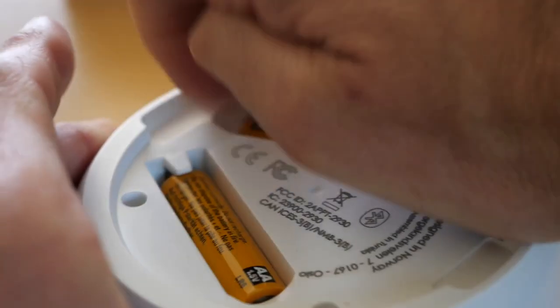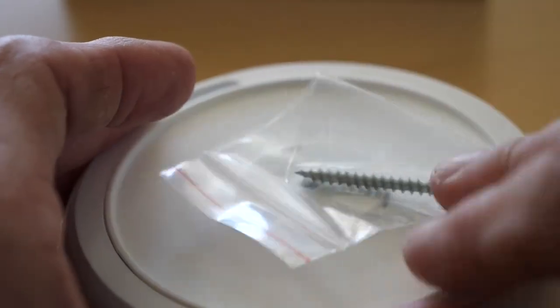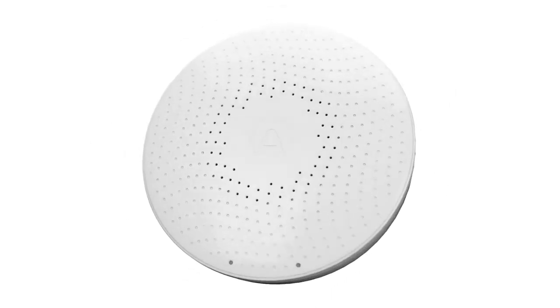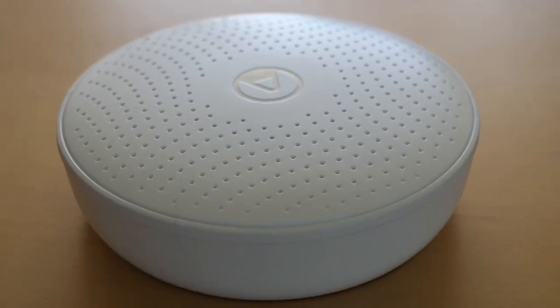Setup is easy. Batteries are included, and there's a plate to connect the device to the wall with a screw if you want. It's magnetic and the device clips on. Alternatively, you can just place it on a table or a shelf.